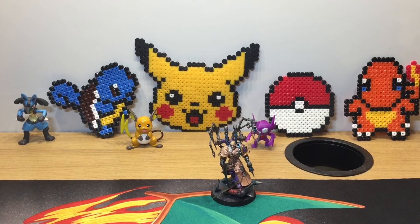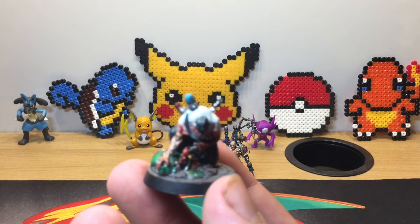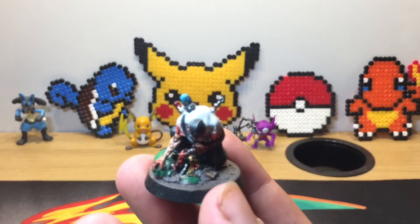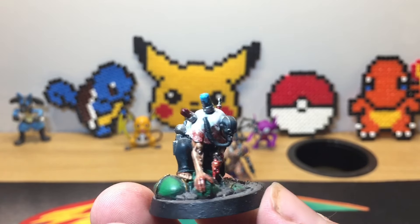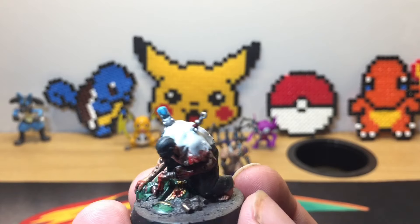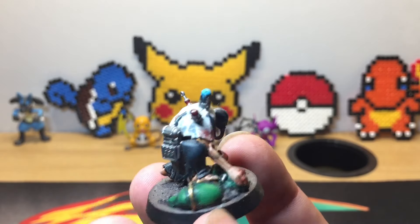I also did his little helper — I can't remember his name at the moment. The reason I did Fabius Bile and his Creations of Bile is I absolutely love the books. The way they've been written is just amazing and gives so much depth and character to all the different characters and what happens in the 41st millennium.